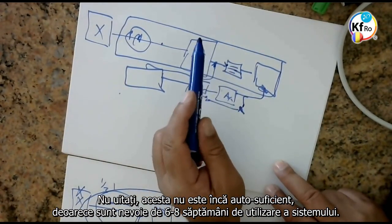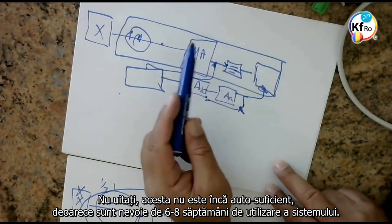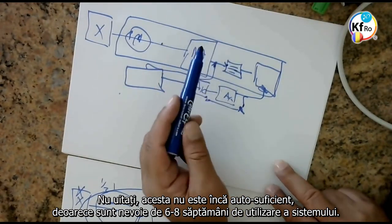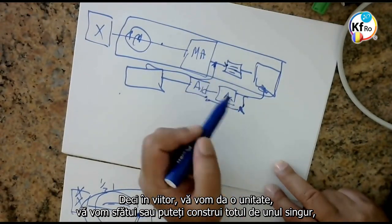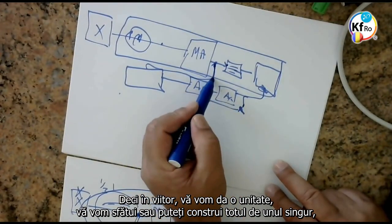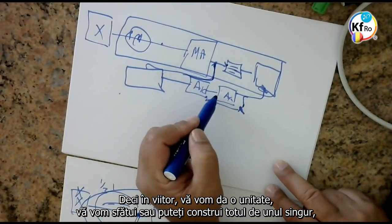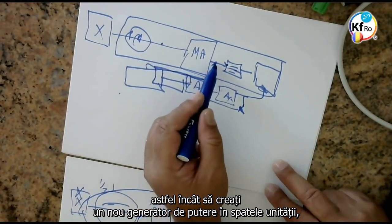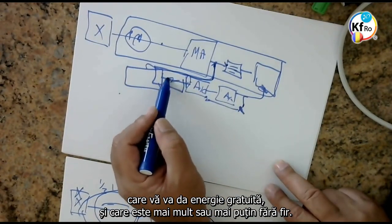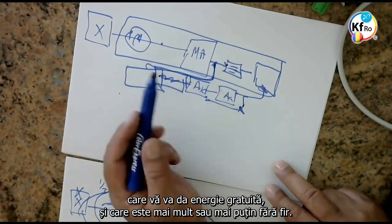Don't forget, Alex is in this position because he has now been using the system for nearly 6 to 8 months. So in the coming time, we will give you a unit — or you can build it yourselves — that you create a new power generator from the system, on the back of the unit, which gives you the free energy, and it's more or less wireless.